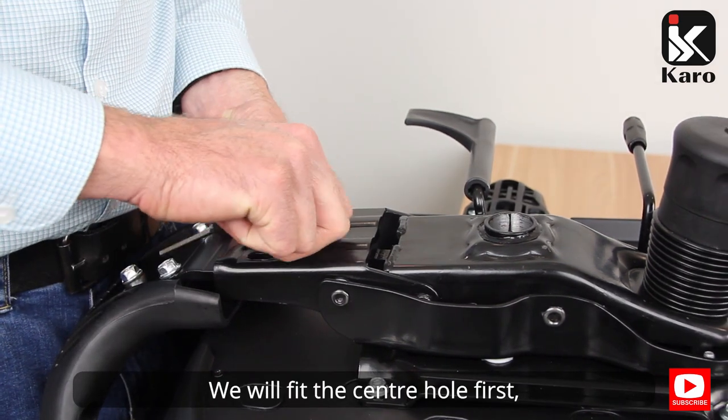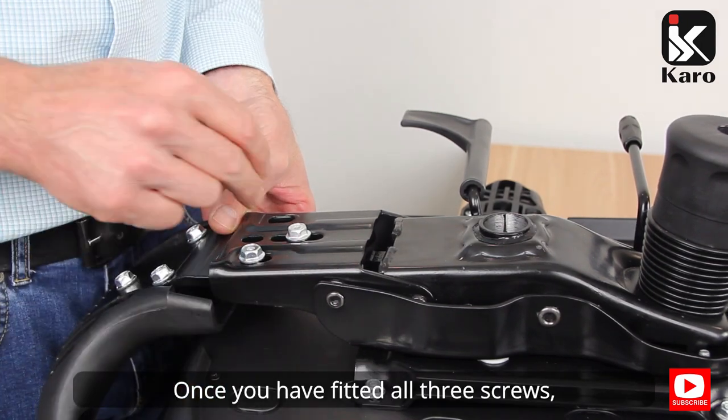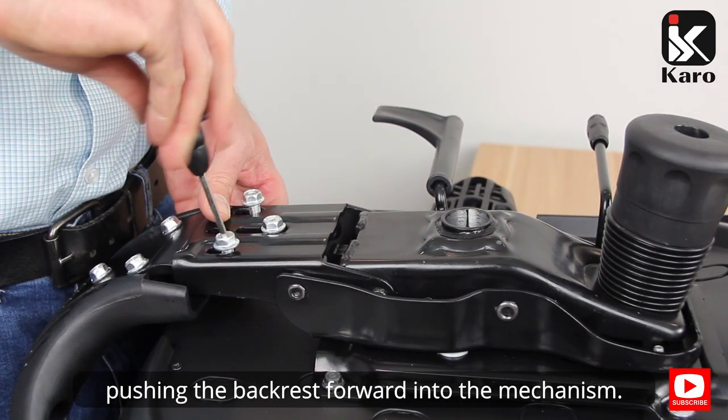We will fit the center hole first, and then the screws to the two outside holes. Once you have fitted all three screws, we can then tighten them, pushing the backrest forward into the mechanism.